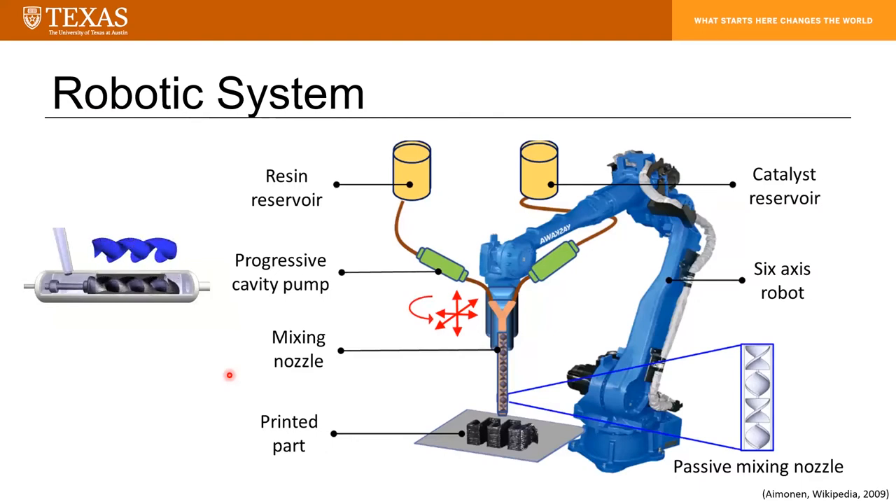We also have a robotic system that makes use of a six-degree-of-freedom robotic arm — specifically a Yaskawa MH80. We're using progressive cavity pumps, which move discrete pockets of feedstock material through the length and out the outlet. By using these progressive cavity pumps, we can use materials with volumetric ratios that aren't necessarily four to one, unlike the desktop system which has a set ratio. Here it is adjustable, opening the window of compatible materials. Additionally, by using a robotic arm we're not limited to printing in planes parallel with the ground — we can do conformal printing.